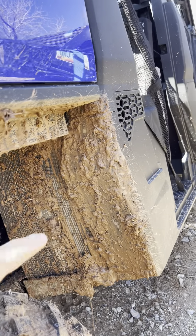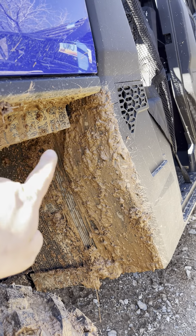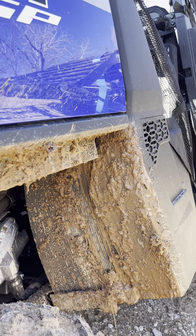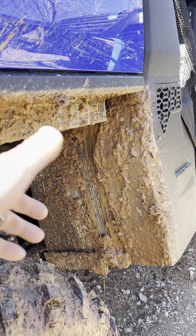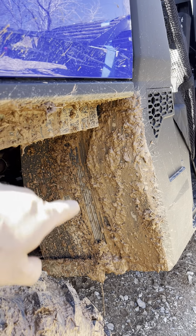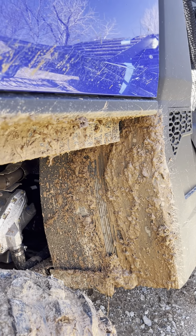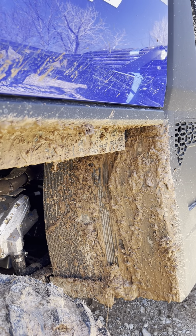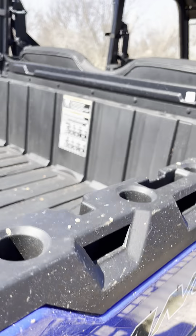The reason is Polaris tried to save a couple pennies. This spot right here, from where my finger is tracing all the way to the top, was completely open. I bought a mud flap at a truck stop, cut it down, and bolted it in just to keep the mud out of there. I don't understand why they did that.